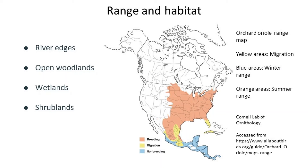According to eBird, they generally start appearing here in Augusta around the beginning of April and are typically gone by September. So now is a great time to start looking for them. As for habitat, they generally like open woodland type areas near bodies of water like rivers and lakes. However, in the western part of their range, they can be found in shrublands as well.